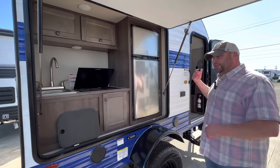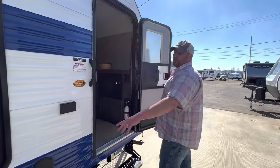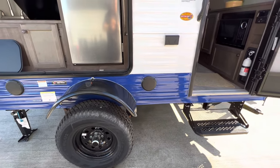Exterior speakers and interior speakers — they want you to have fun outside and enjoy camping. I'm going to take you inside. Real quick, I want to point out we do have a six-inch lift. This is the Sport model. You can get it in the Classic, which wouldn't come with the off-road tire and that lift.